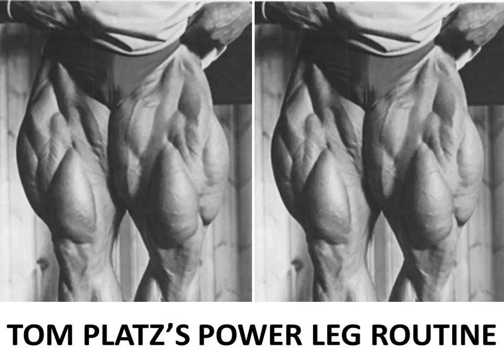Hi everybody, Golden Era Bookworm here. As promised, I was going to continue the series on the Golden Era Legends, and today I start a new series on the Golden Era - Tom Platz, the quad father himself. Check out these photos - my lord, look at the size of those thighs, the incredible separation and definition. It's just mind blowing. No wonder when Platz stepped on the Mr. Olympia stage with size like this, people could not believe their own eyes.